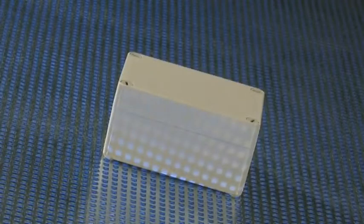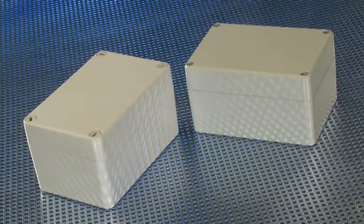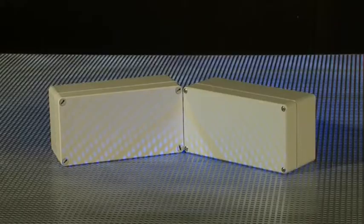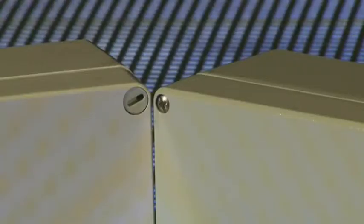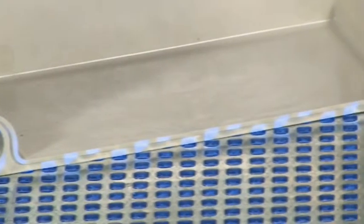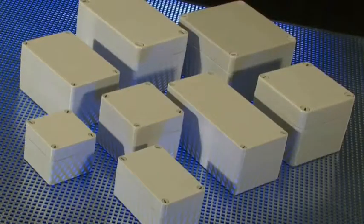Polytop polyester enclosures are compatible with Alunorm aluminium enclosures. Depending on requirements and the environment, customers can choose to install their components in aluminium enclosures or polyester enclosures of the same size. Both ranges feature the single channel fastening system, and threaded bushes are made of stainless steel.